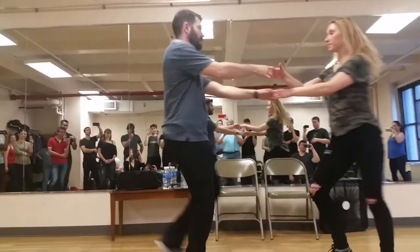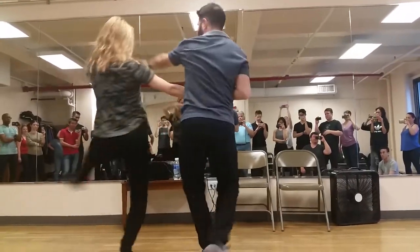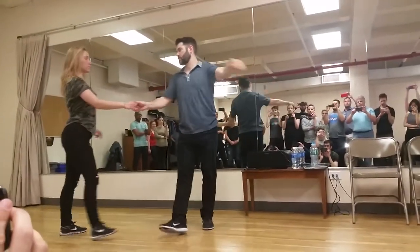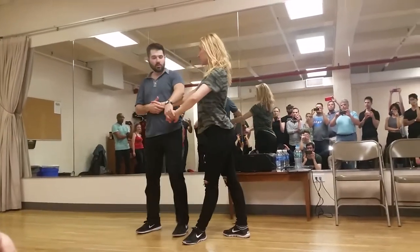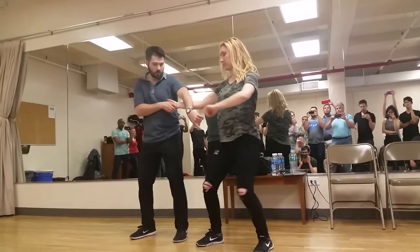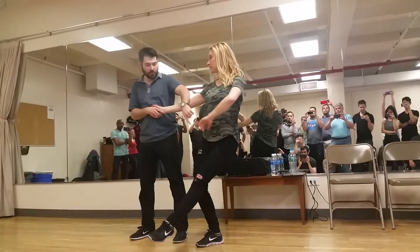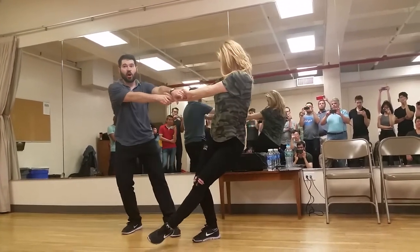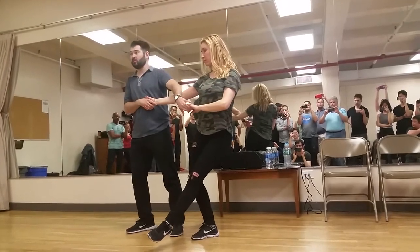One, two, three, and four, five, six, seven, and eight, and nine, ten, eleven, and twelve. The connection we have the whole time is a little bit going to the right, slightly away. If I let go, her weight's a little bit over there — not a lot, but she's a little bit into that left side away from me. We're not super far. We're just slightly leveraged away.